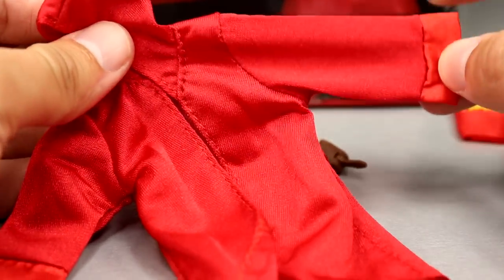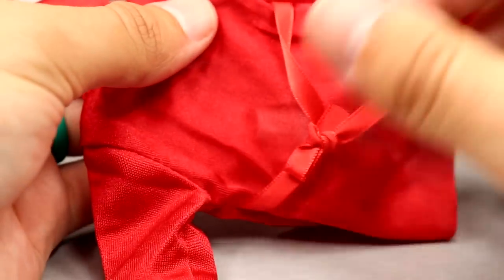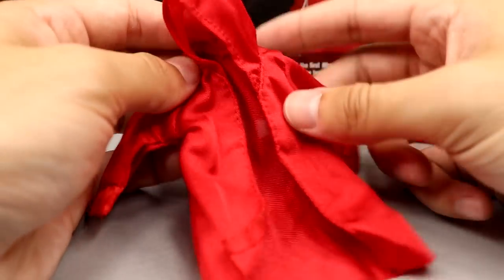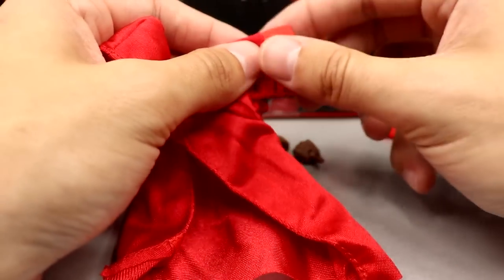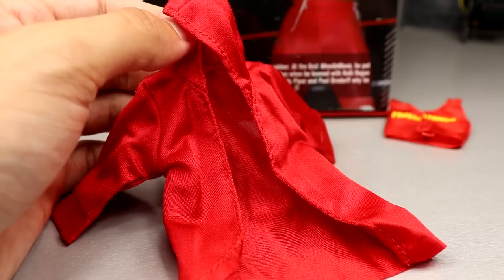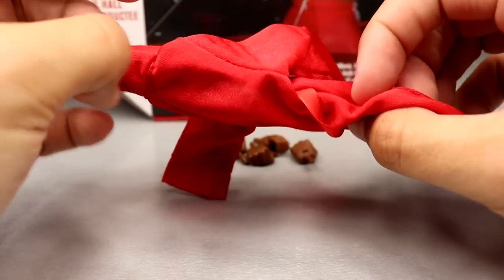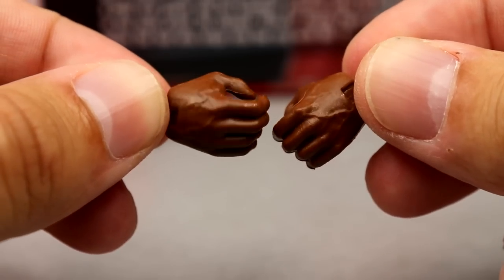He doesn't come with a championship, but he does come with a sick robe in a nice red colorway with a velvet material and a waist wrap tied around the back. Very high quality item — this could fit a slew of figures, so it's a great accessory. We also get interchangeable fisted hands and interchangeable mic-holding hands for Mr. T.